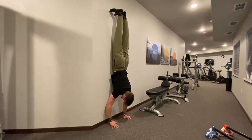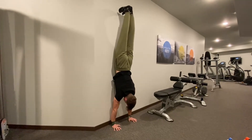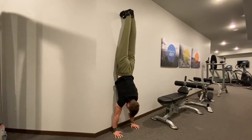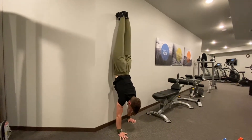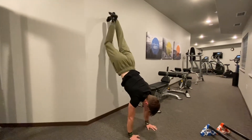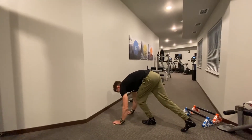For the second exercise, put your stomach towards the wall and crawl up as close as you can get to the wall, holding it for five to ten seconds in a straight line. Then walk it back down, then back up, repeating this as many times as you can in a set.